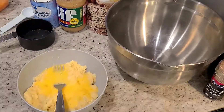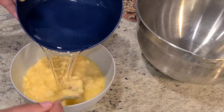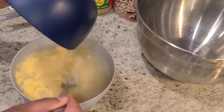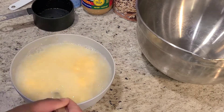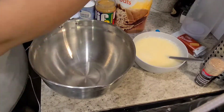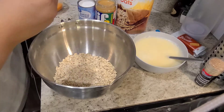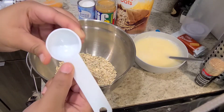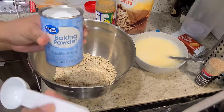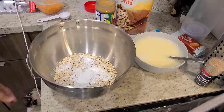Now mix the egg thoroughly with the bananas, and here you can add the fresh water to the banana and egg mixture and just mix it up a little bit. Now we're going to go ahead and combine all of our dry ingredients, which is the three cups of oats and one tablespoon of baking powder. Once you've added that, you can go ahead and mix that together.